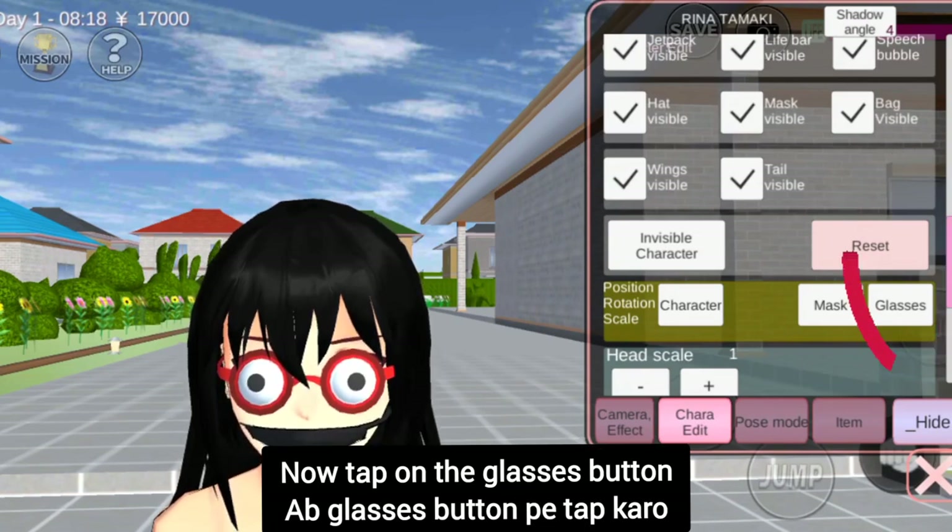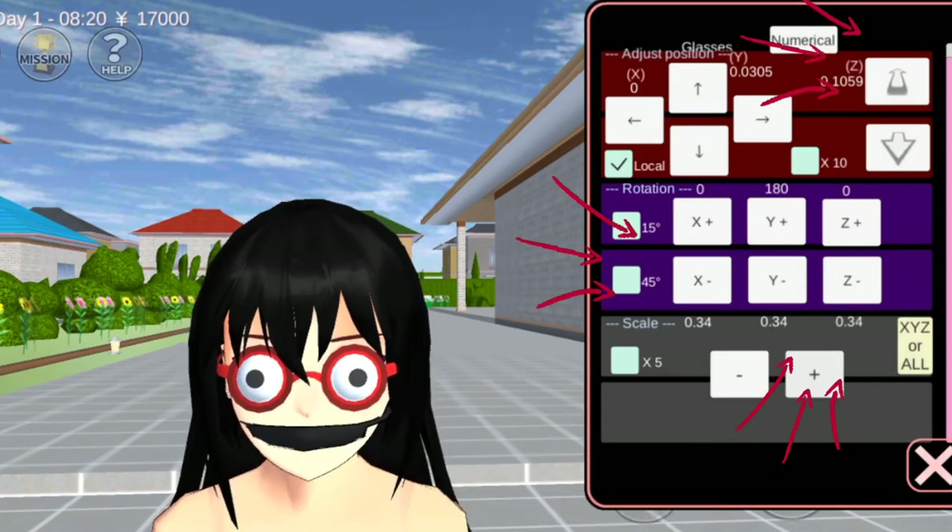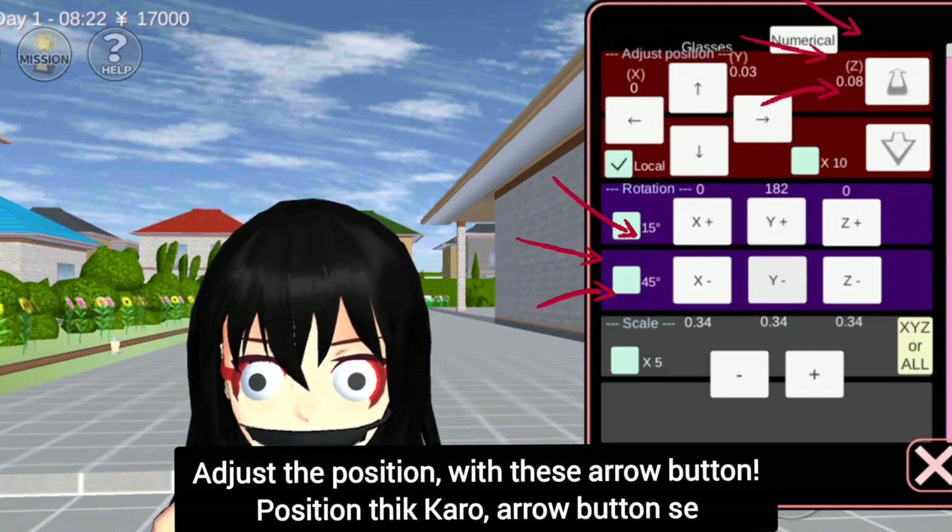Now tap on the glasses button. Tap the plus button 2 times. And adjust the position with the zero button.